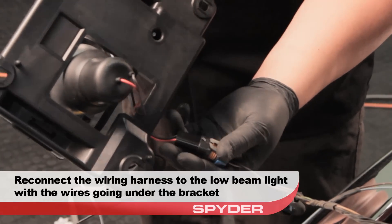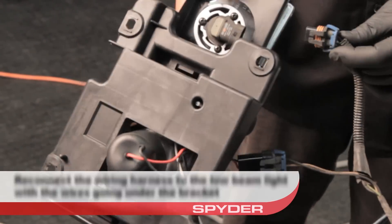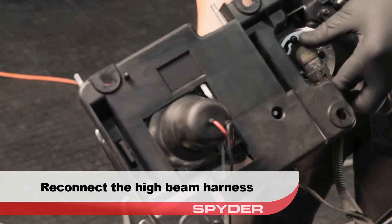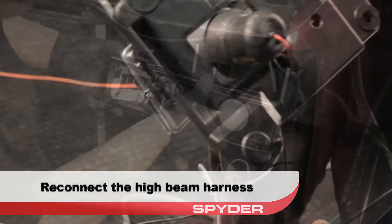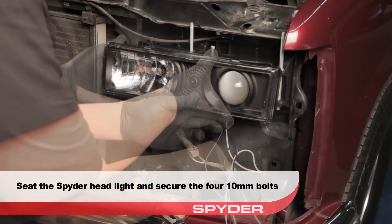Reconnect the low beam wiring harness and run the wires so that they go under the bracket. Then reconnect the high beam harness. Seat the Spyder headlight and then reinstall the four 10 millimeter bolts that secure it.